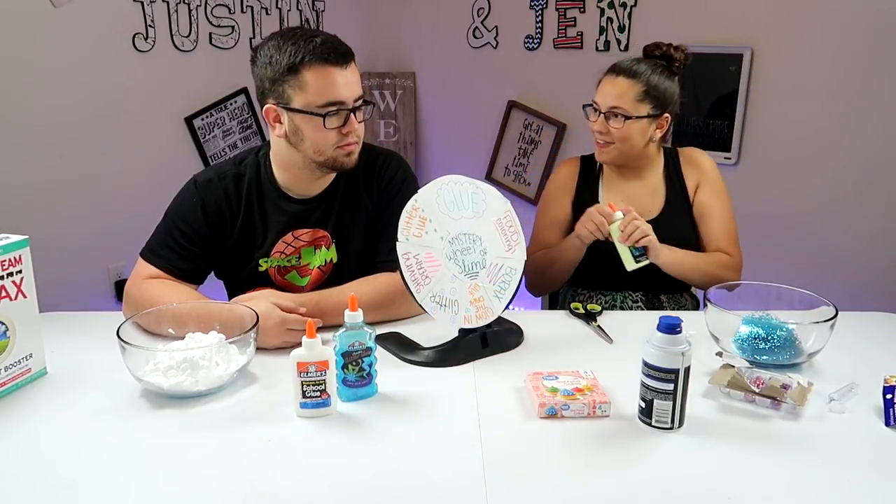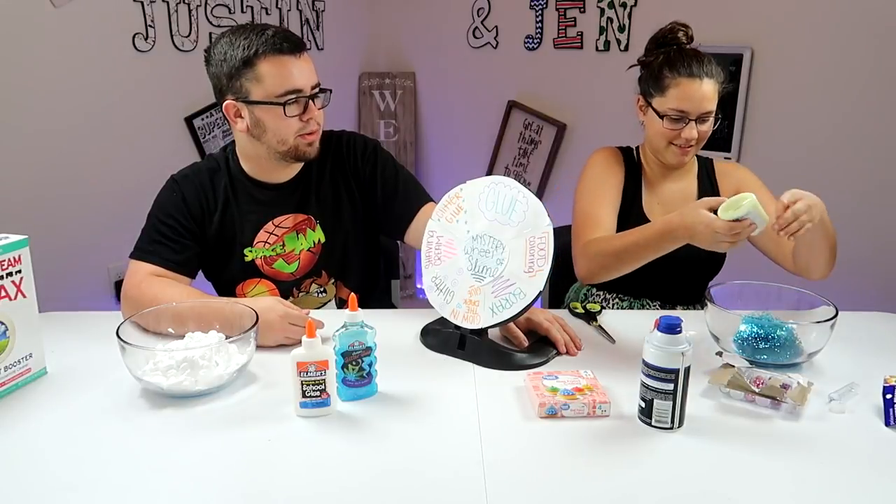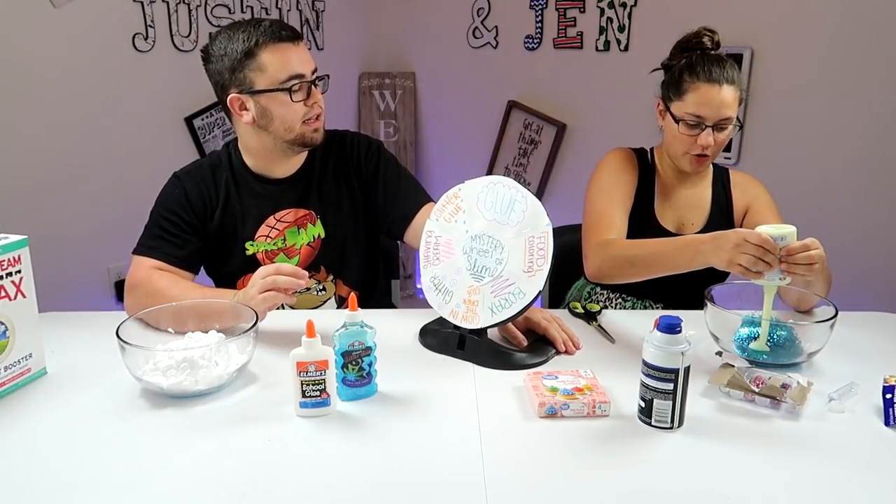Glow-in-the-dark glue! I'm gonna have some pretty slime. Well, yours is just glue and glitter right now. That's not — this is gonna glow in the dark!